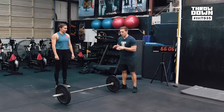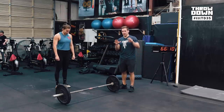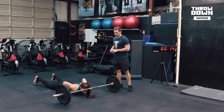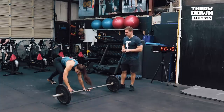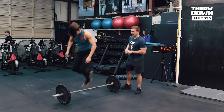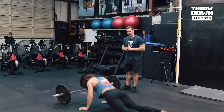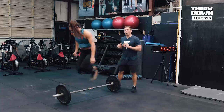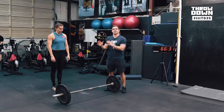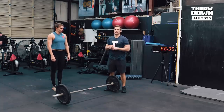We wanted to show you the burpee we were talking about where you're turning opposite directions each time, to alleviate dizziness especially going into the squat clean. Mia's going to do her normal burpee — she'll step up with her right foot and jump right-sided, and then step up with her left foot and jump left-sided. Or you can do a two-foot jump. You notice she goes left, then right. You're always facing the same plate — you can think of it that way. Every time you turn, you're facing the same direction. That'll alleviate any dizziness or fatigue from the burpee.